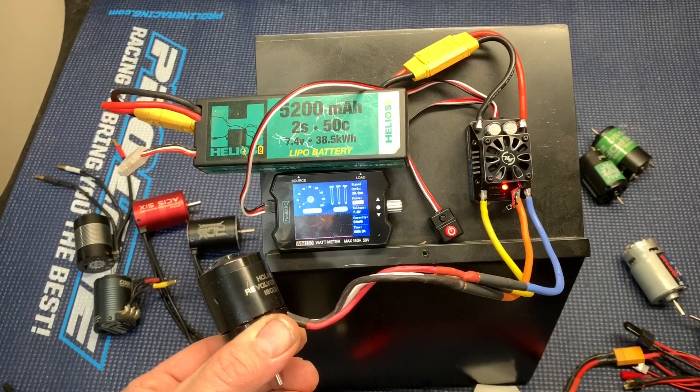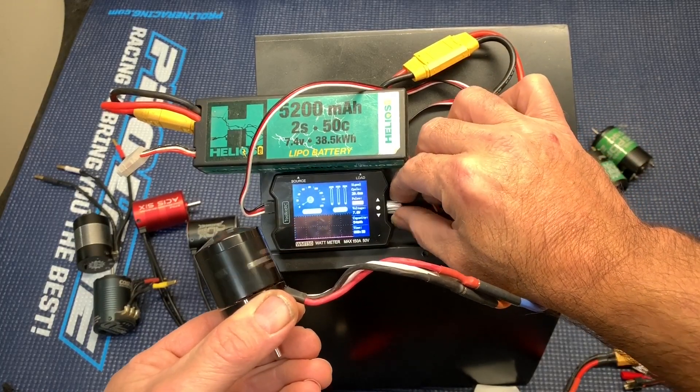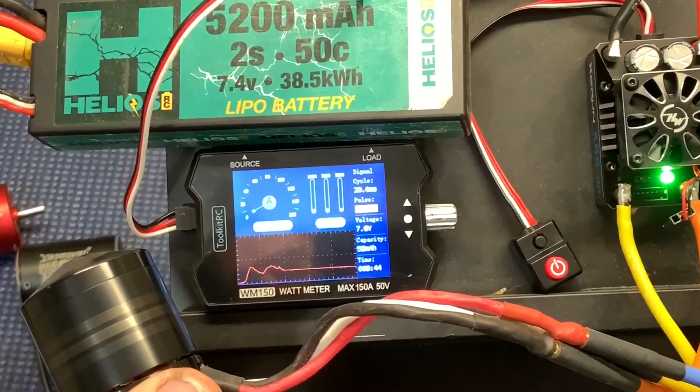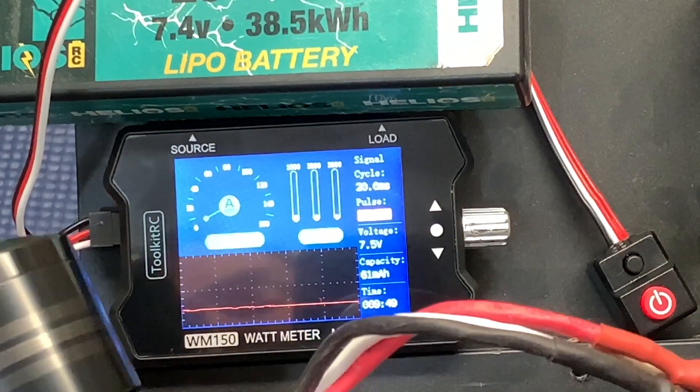And now it's time for the loud one, the Revolver. I hope I can hold this thing. Let's see where we are. We are 2.39 amps and 18 watts.